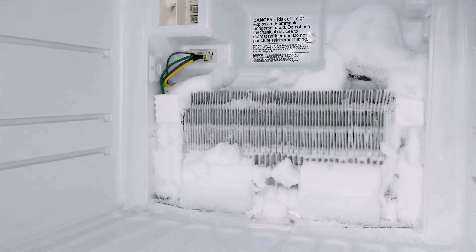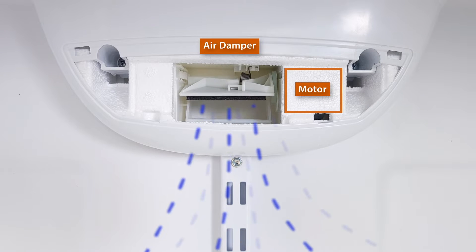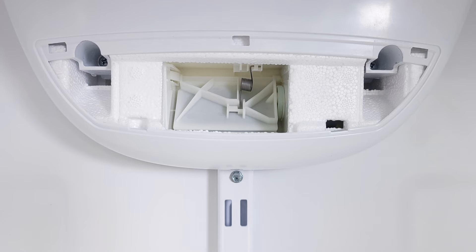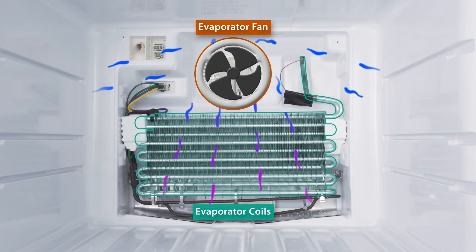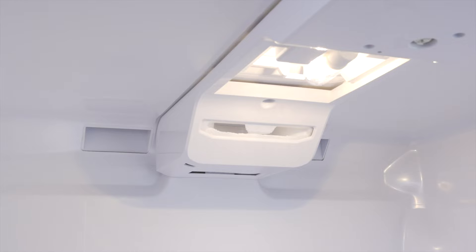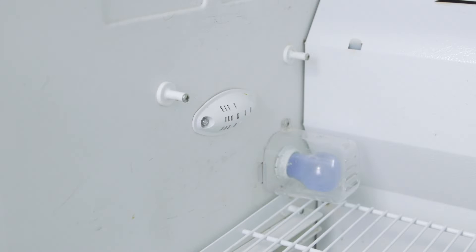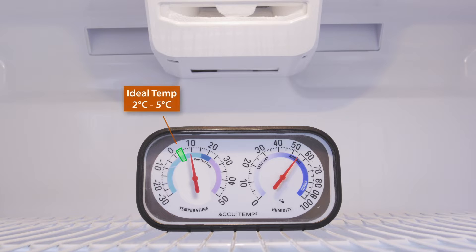In some cases, ice can block this vent. Models with a control board will have a damper motor. If the motor fails and the damper is stuck closed, then cold air will not circulate into the fridge. A faulty evaporator fan will also not circulate enough air between both compartments. Some models have a temperature sensor in the fridge and another in the freezer. If one of the sensors is faulty, it can prevent that compartment from cooling properly.